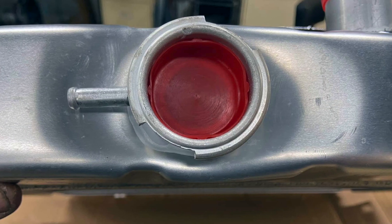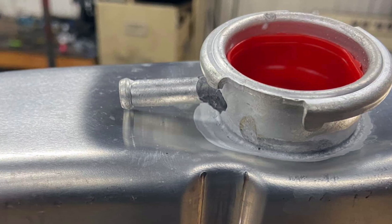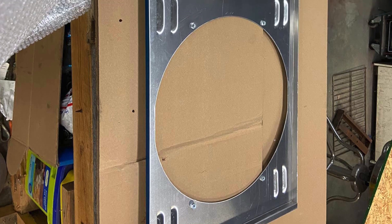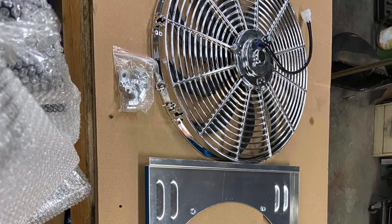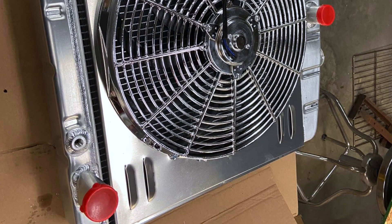I was getting everything together and ran into a little bit of a snafu. The radiator that I bought — I bought an aluminum radiator for it — and after I added the electric fan to it, drilled the holes, mounted it, that's when I noticed that the top neck was actually pushed down into the upper tank and it was damaged. Luckily I took pictures of it, called the people I bought it from, and they sent me a new one. So no harm, no foul, except it put me back a week to test fire the engine.